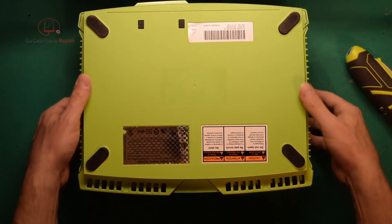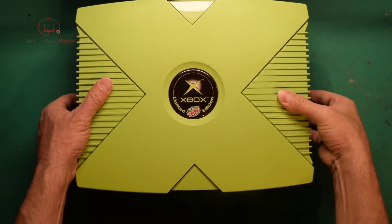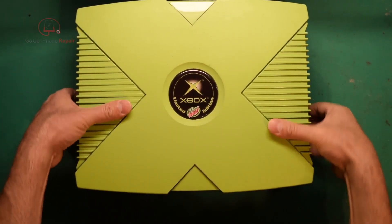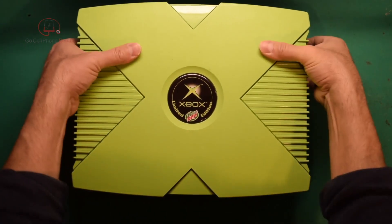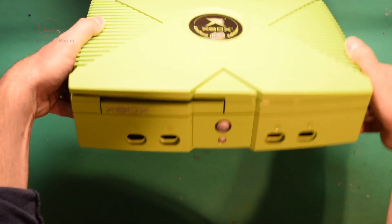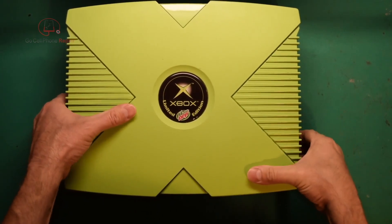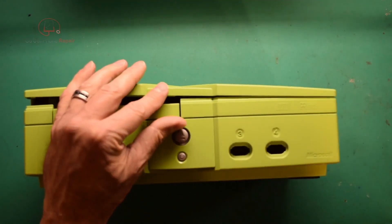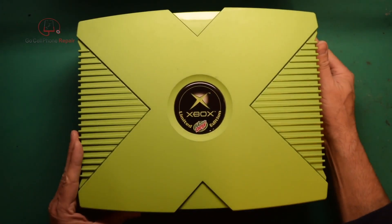All right, once you have all six of those out, we'll flip it back over, and we're just going to carefully lift this case up towards us. Sometimes you've got to just work at it a bit — you can see it's kind of lifting off from one side. Just take your time and pull on both sides. There we go, and that comes off like so.